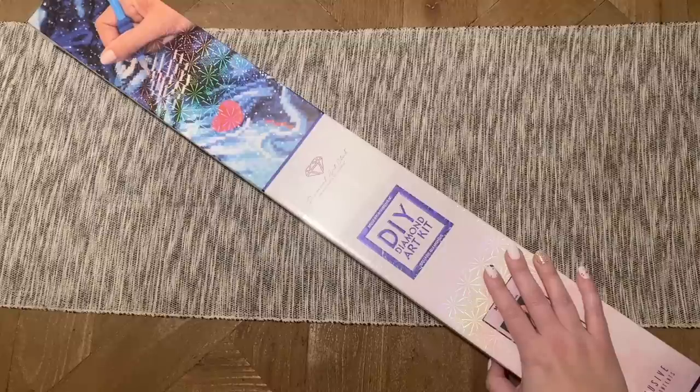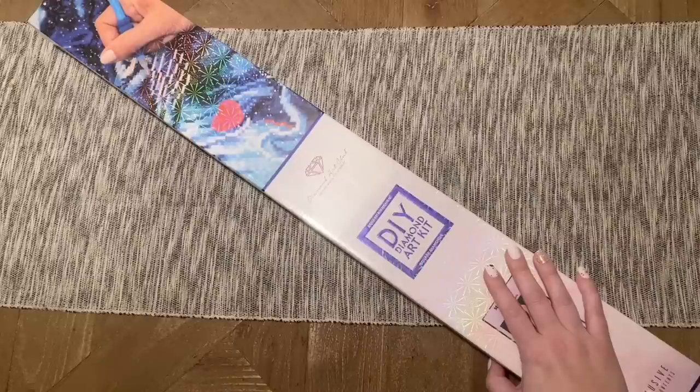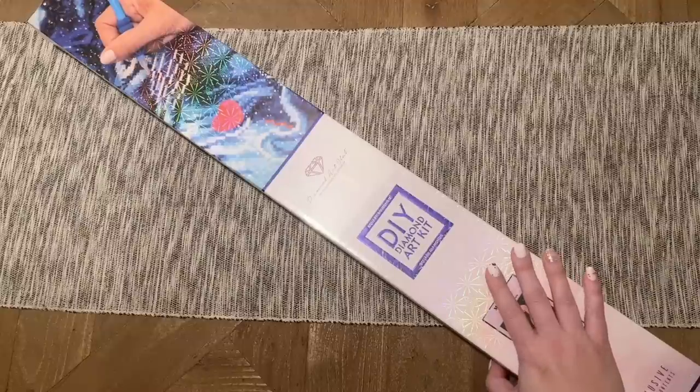Now it goes without saying that there is going to be a certain degree of spoilers happening in this sneak peek unboxing. If you want to know absolutely nothing about a mystery kit, please turn back — because you're going to see the canvas and the colors. While I'm not going to be spoiling the actual image, it's possible especially if you're feeling really sleuthy that you'll be able to figure out what this image is.